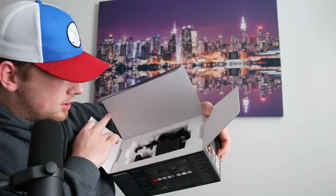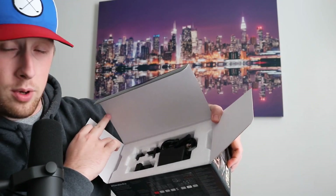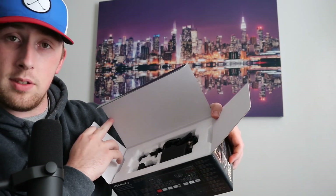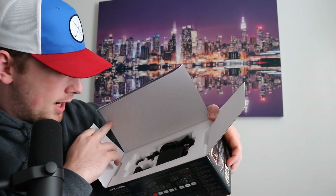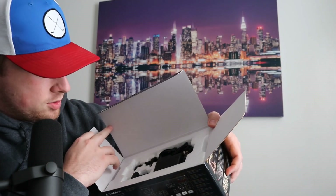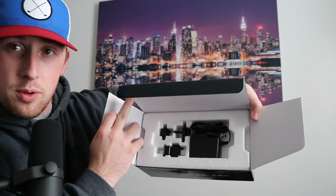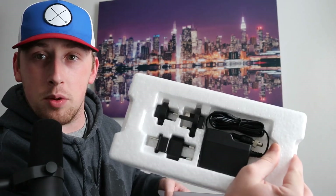First thing in the box, we actually have a plethora of adapters — whether that's the US style adapter, Australian, Asian, and I would imagine the UK style adapters as well. And there's your power brick right on top.